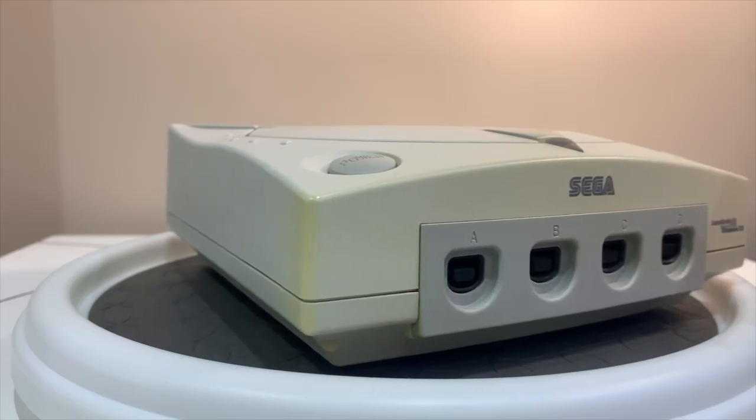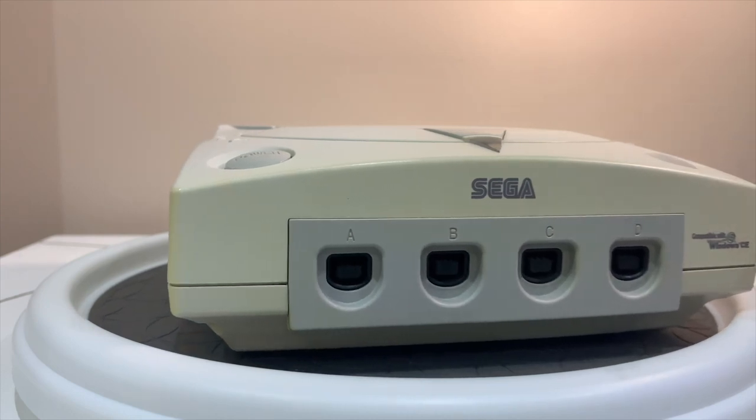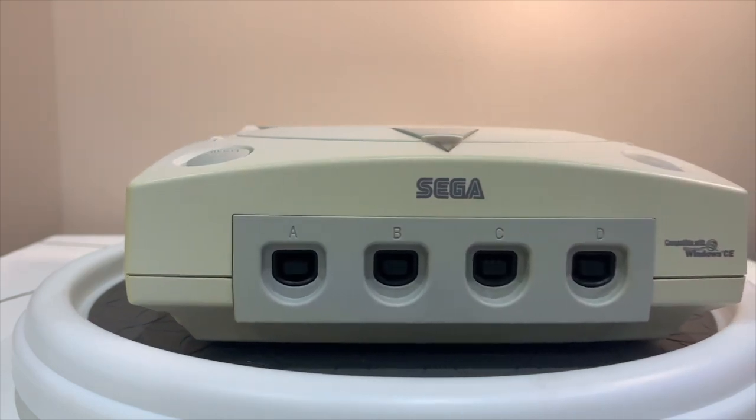The Sega Dreamcast is no stranger to the accessory market — some of which became staples to consoles today, while others were as quirky and weird as the console was. Along with consoles in the sixth generation, the Dreamcast had many variations of colors for their controllers, from the very common white to the extreme yellow see-through variant. Japan saw a huge market of accessories released there, from controllers to the Dream Eye, and the Japanese market saw a huge success.